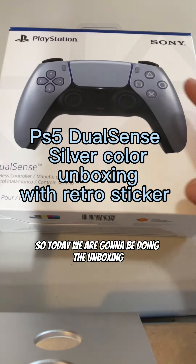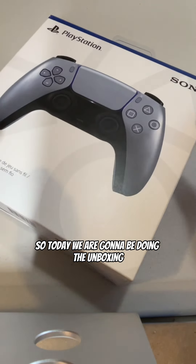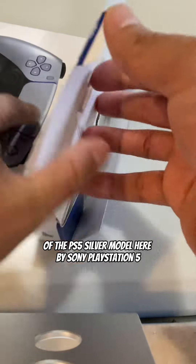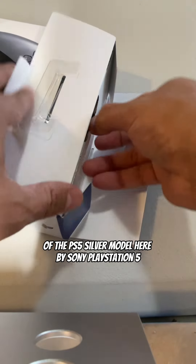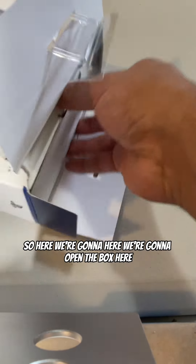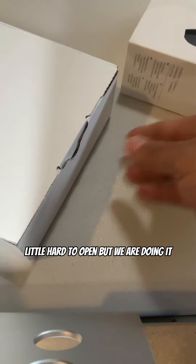What's up everybody, so today we are going to be doing the unboxing of the PS5 silver model here by Sony PlayStation 5. We're going to open the box here — it's a little hard to open, but we are doing it, so stay with me here.